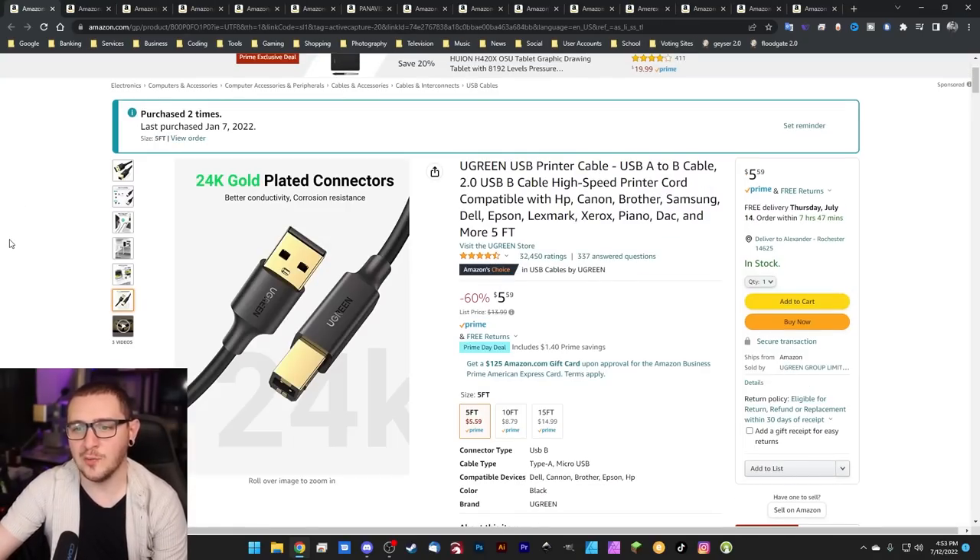Similarly, the USB-B cables — the printer cables — are super finicky. The ones that come from China, if you don't have them in just the right way, they tend to lose connection. A lot of people can't even find their lasers on their computers until they replace this cable. You can pick this one up 60% off for a whopping $5.59. I use this on every single laser in my shop. Tested with that hub and everything else — it works flawlessly in a range of different lengths, from diode lasers to gantry lasers to galvo lasers.